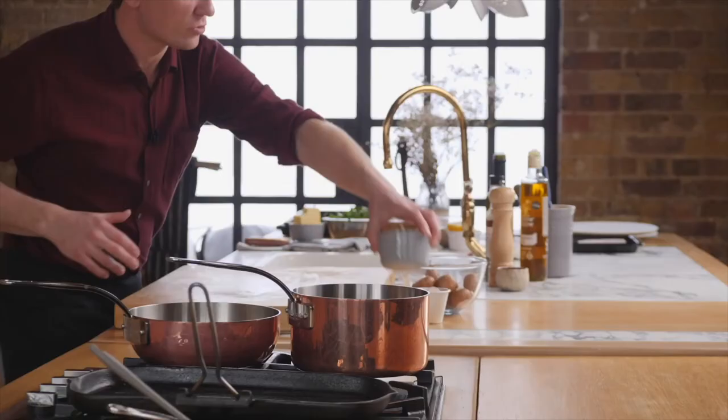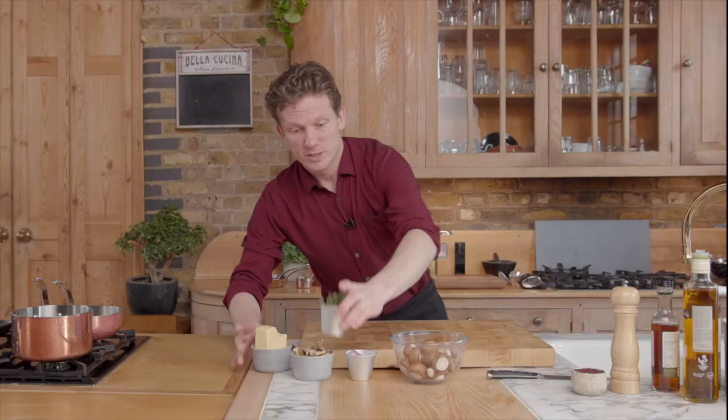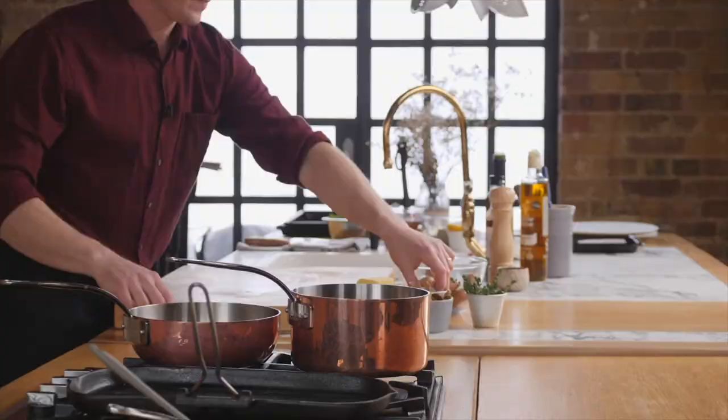Mushrooms, onions, dried porcini, some thyme, a little bit of butter — and to start the sauce, we're gonna have to chop the onion.